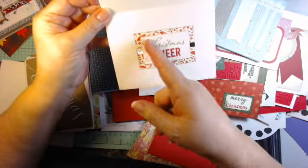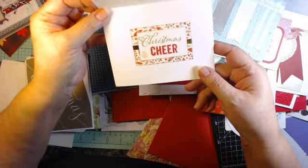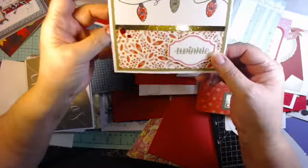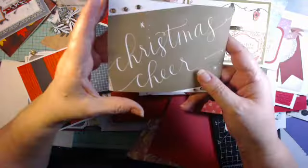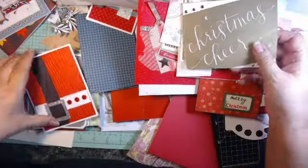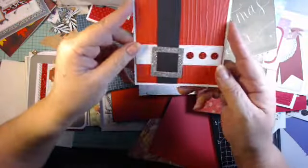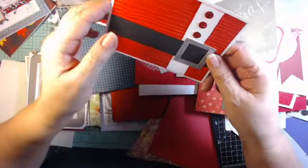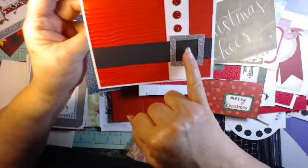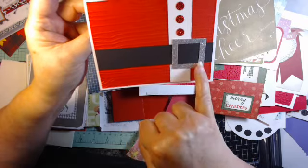Don't forget the inside of your cards — you can always do something to bring it all together. This is just a cut-apart on the diagonal with some glitter. You could do this either way — a black strip, a glitter square.